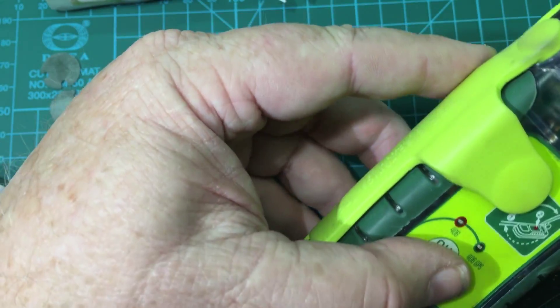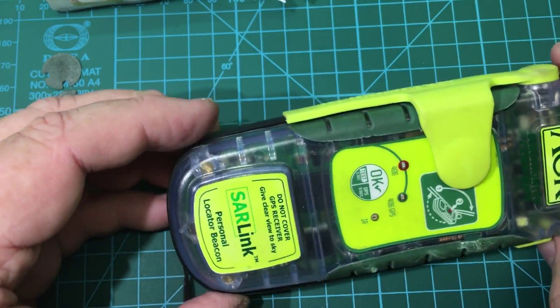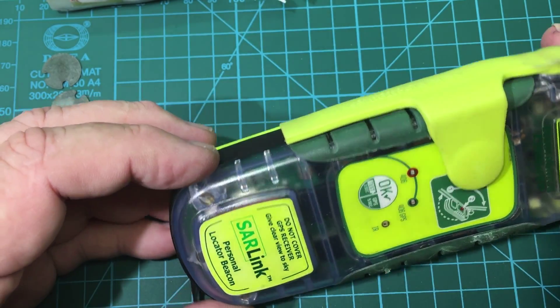I've always wanted one but they're quite expensive devices, retailing for about three or four hundred dollars. So I found this one used on eBay and got a really good price on it.